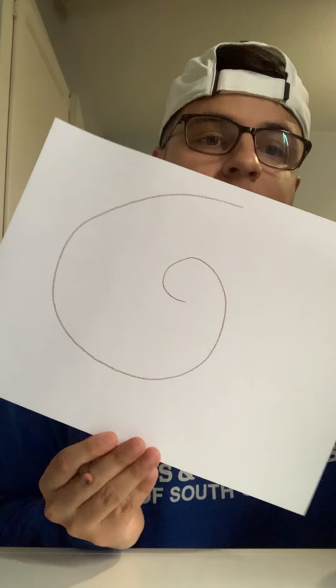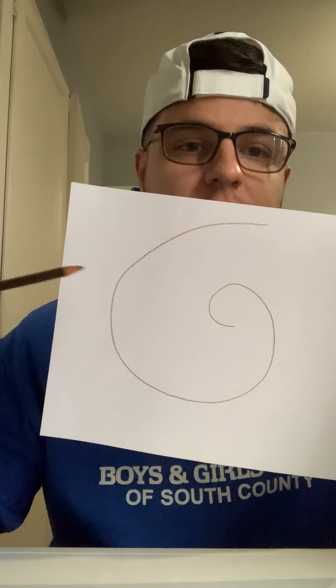What you want to do is start off with a small circle inside and you're gonna just make it circular around and make it bigger as it goes. So one small circle, and then you're gonna expand, expand, expand. It's almost like a twister effect.